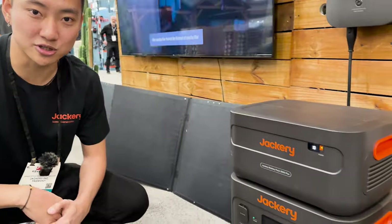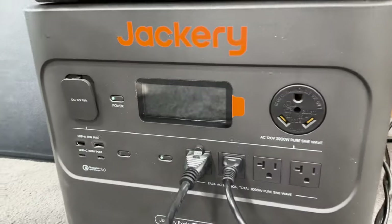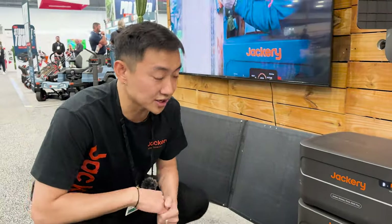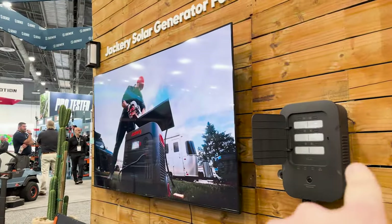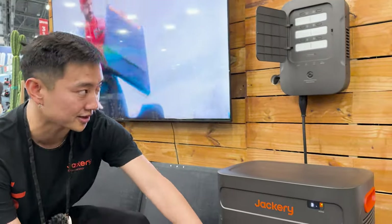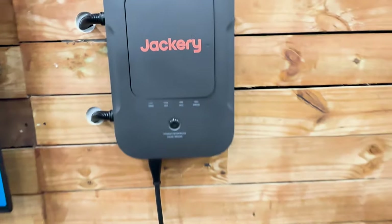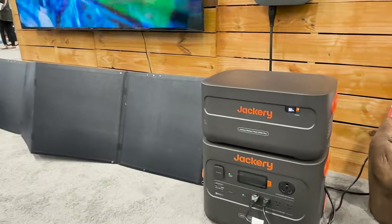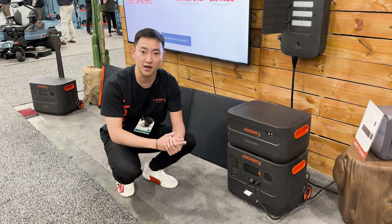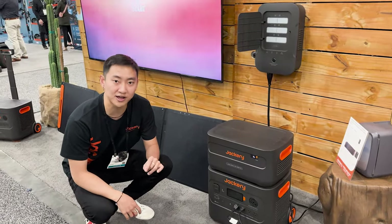This is the Jackery Solar Generator 4000 Plus, made directly for home backup. It has a modular expandable capacity that doubles all the way up to 12,000 watt hours. This is the automatic transfer switch — it plugs directly into the 2000 Plus 30-amp plug and allows you to switch power back and forth between your house and the battery. Whenever your house runs out of power, your refrigerator, appliances, microwave, lamps, lighting, and communication devices will all be backed up at the push of a button.